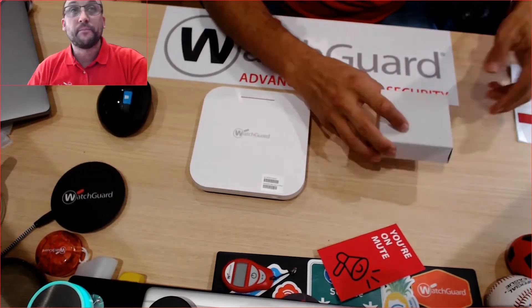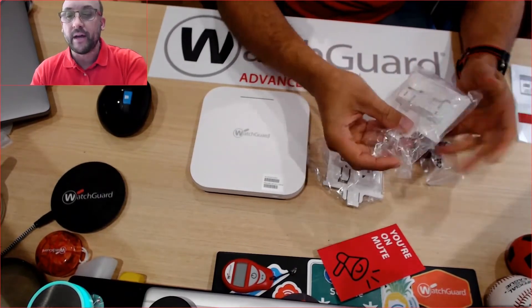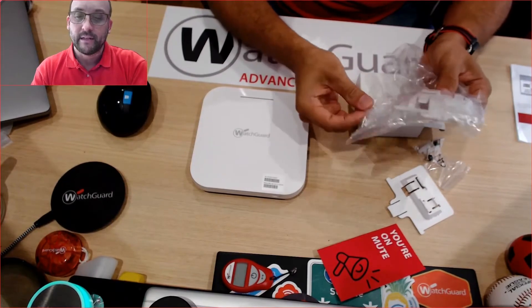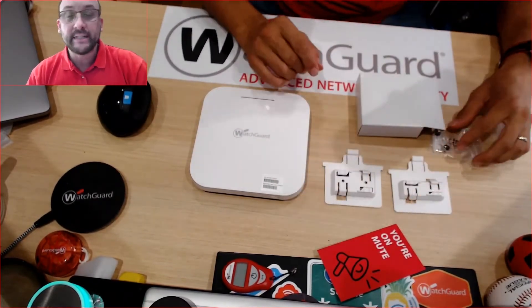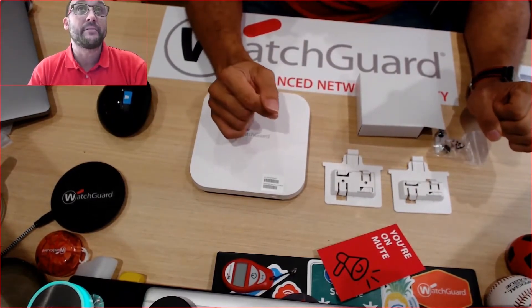If we carry on into the box we'll see the actual mounting bracket. They come with both types. As you can see both are identical. These are exactly the same mounting brackets as on the AP-330 as well.